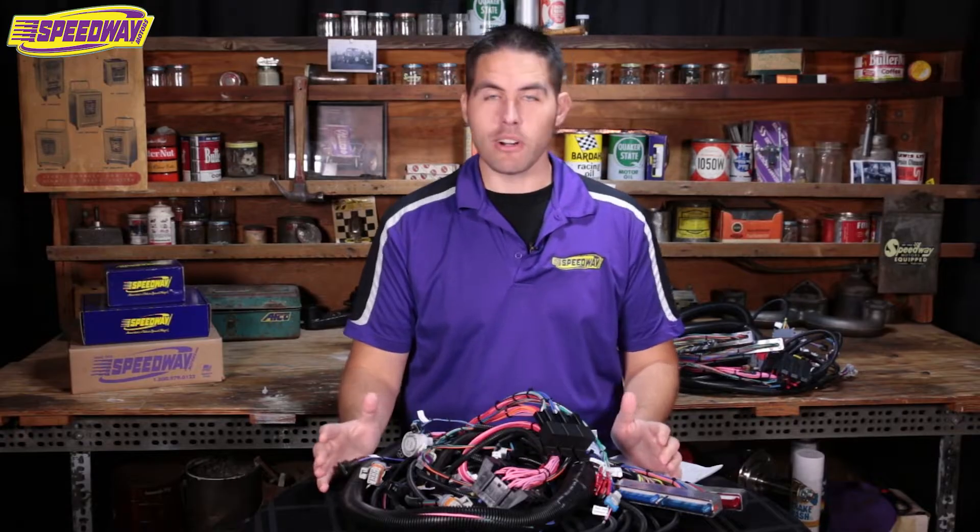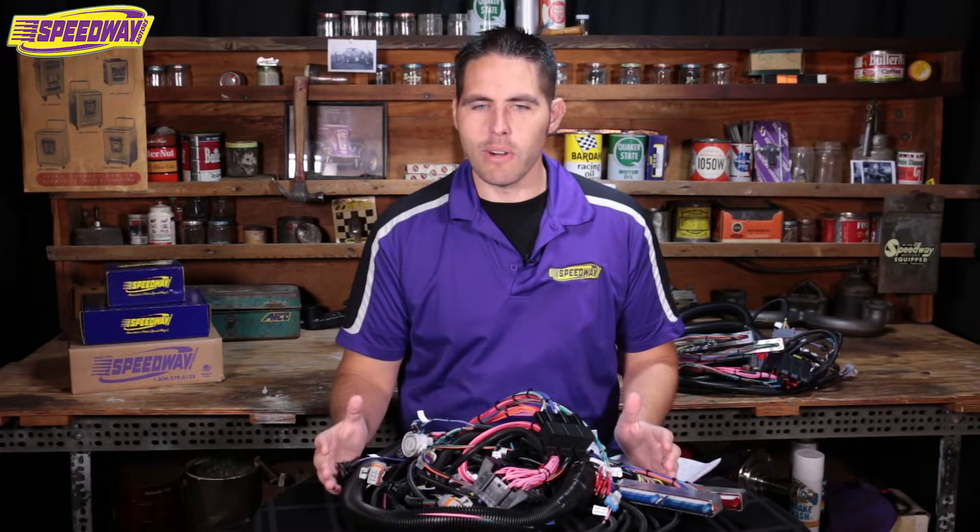Hello everyone and welcome to Speedway Motors. My name is Pat. It's no surprise that I'm a fan of the LS motor, and over this last week I've had some time to think about other things I wanted to talk about that weren't LS related — but I just couldn't get out of that realm of LS.